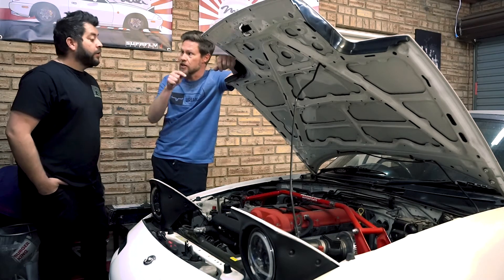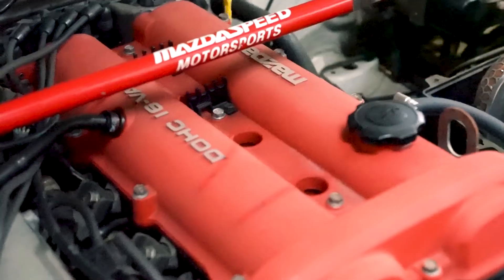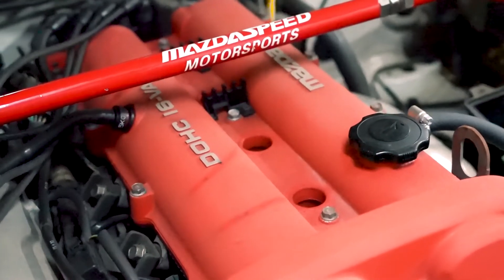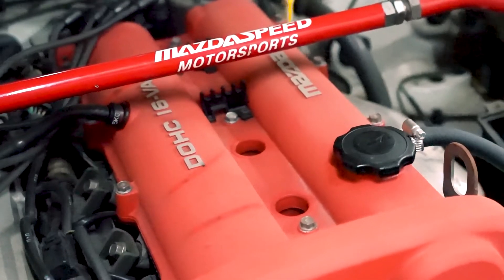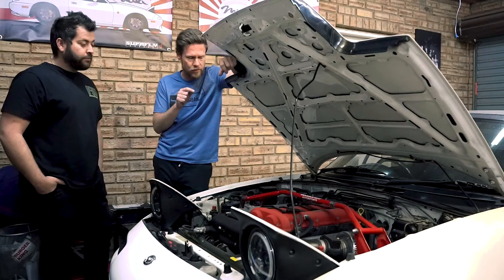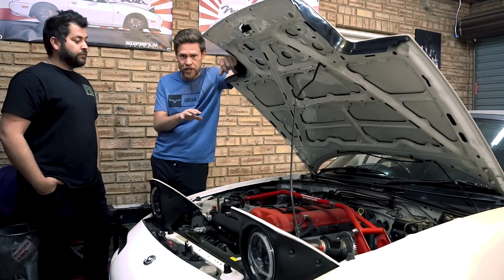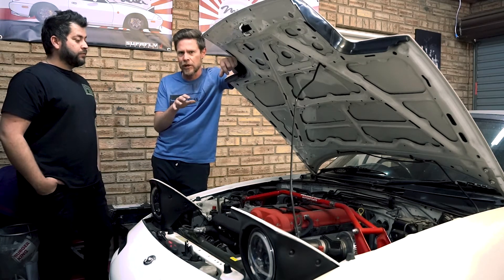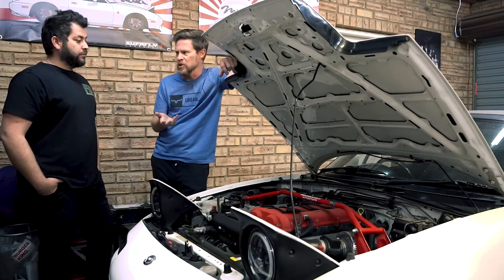So we'll be able to tell whether the issue is down in the rotating assembly or up in the head. I'm no professional mechanic, so we're both fumbling our way through this. We're going to check the compression across the engine, and I'll dive into a little explanation as to how a head gasket can blow and how I'd be losing water.